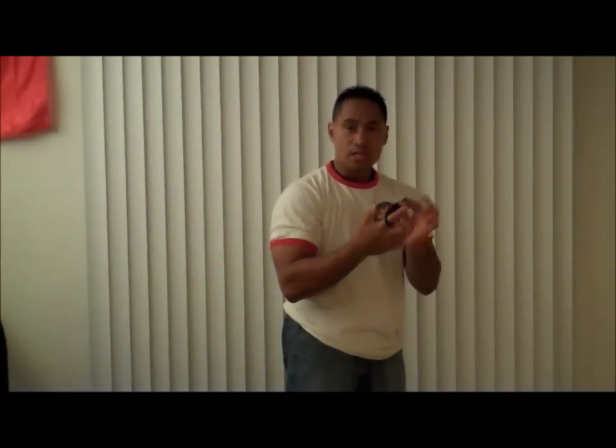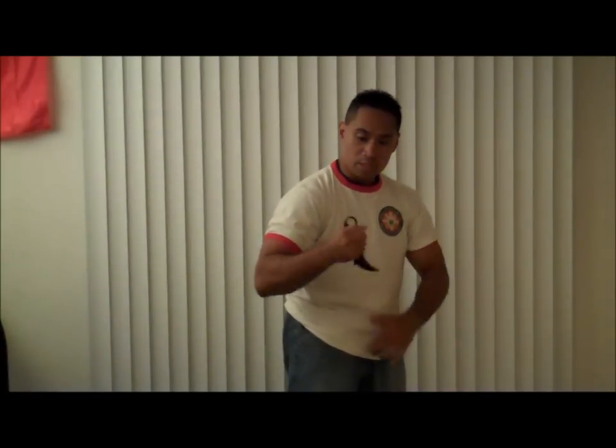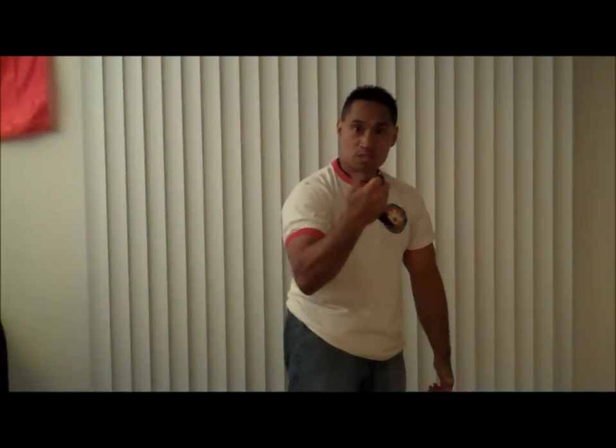One of the fallacies between the way that I use the Karambit is not to put your finger within the hole. Because if you are disarmed, you can end up breaking this finger. Some people utilize it to keep a great hold on the blade. What you want to end up doing is making sure that your grip is strong enough so that you don't lose your weapon. I'm going to be utilizing the Karambit without using the finger hole so that I don't get disarmed and my finger gets broken in the process.